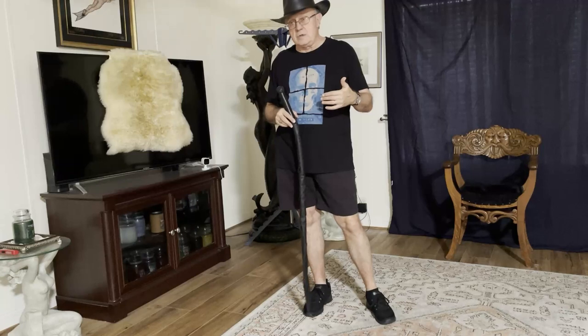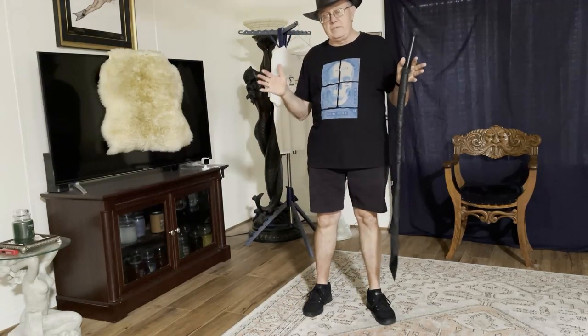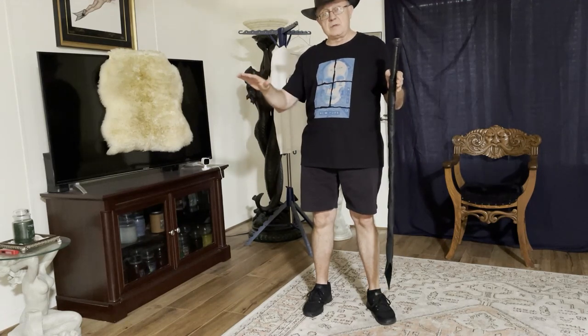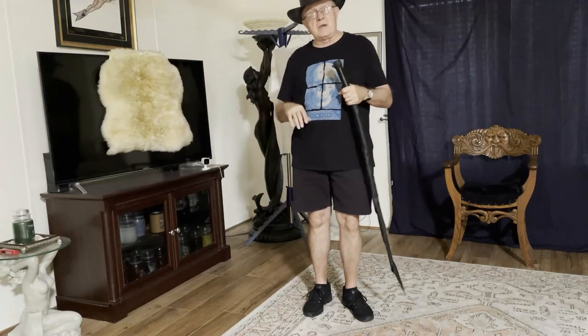Today's video is just going to be a little bit of review. In reality, we finished the bulk of the content for the Whips in the Dungeon series, looking at all different classes of whips and basic techniques for throwing them, up through intermediate and advanced.